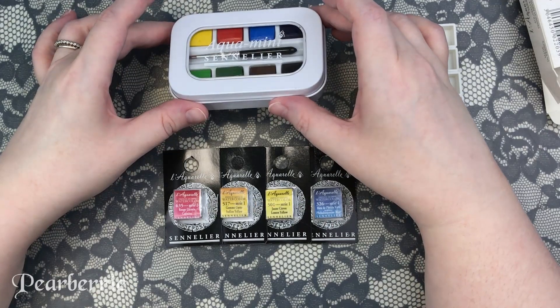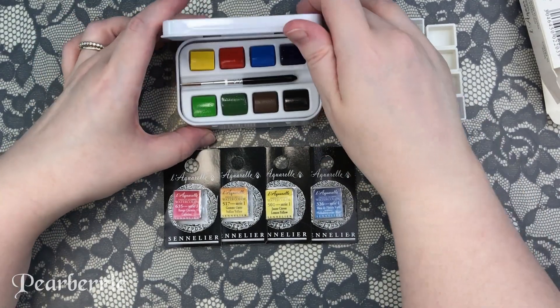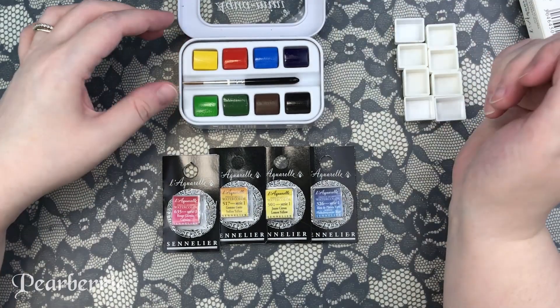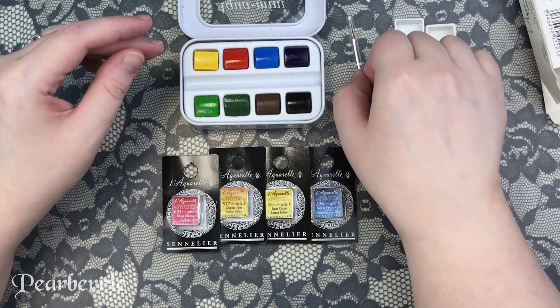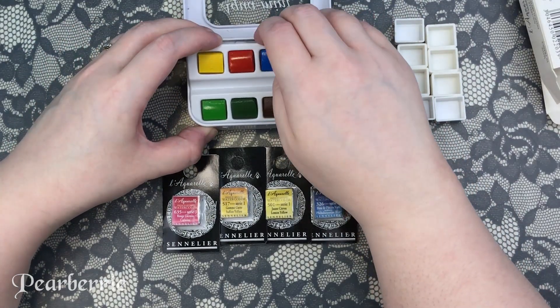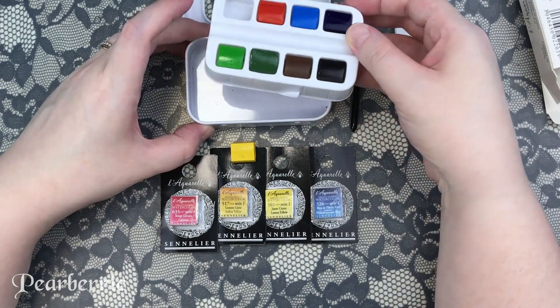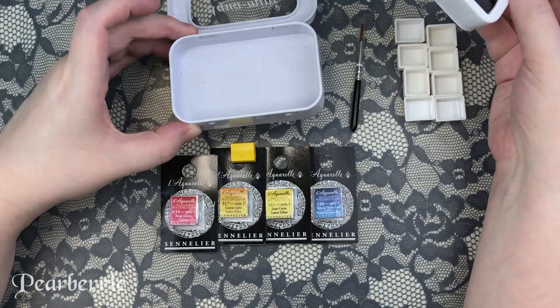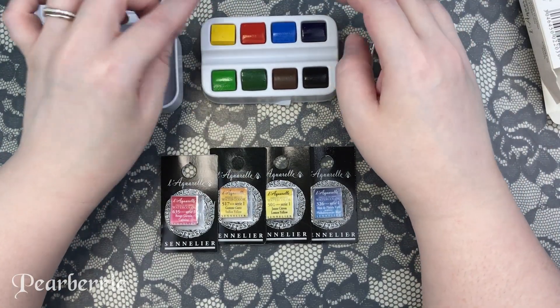The reason I wanted to go for this half pan set from Sennelier is because I've tried their tube paint before and I really hated it — only because it does not dry down in my half pans no matter what I do. Because of the climate that I live in, it stays sticky and tacky just like the first day it was poured out of the tube. So I was looking into trying out the brand again and getting a nice little limited palette set.